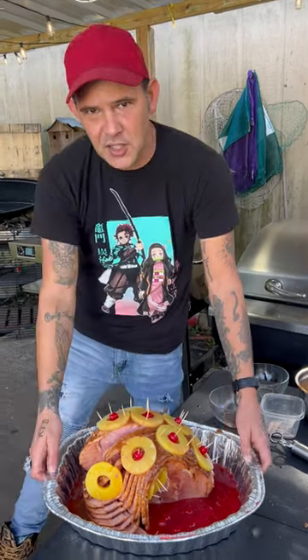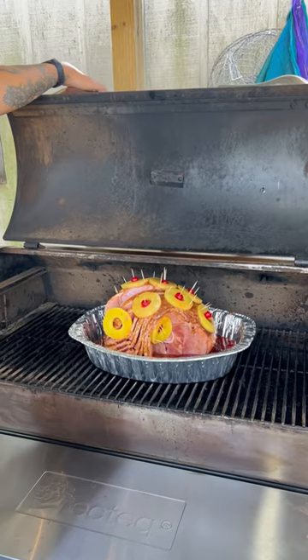Get your smoker to 250 degrees. Go up in there with that ham — don't cover it. If you ain't got a smoker, same instructions for your oven. All right, y'all, we'll be back to check on this in one hour.